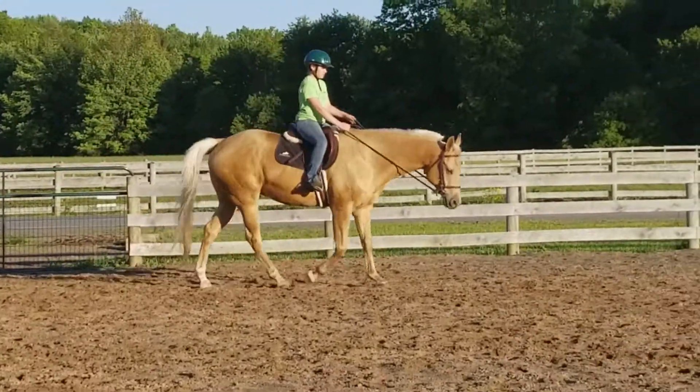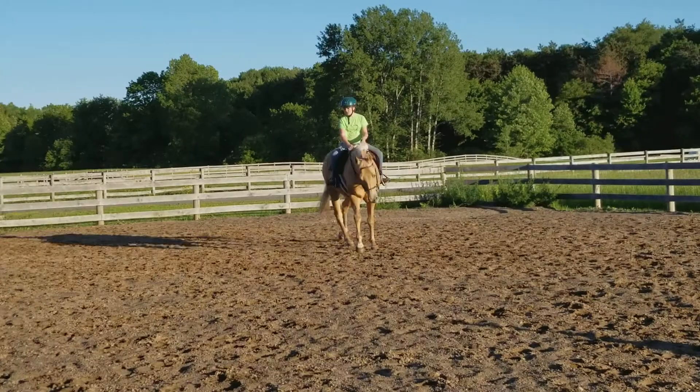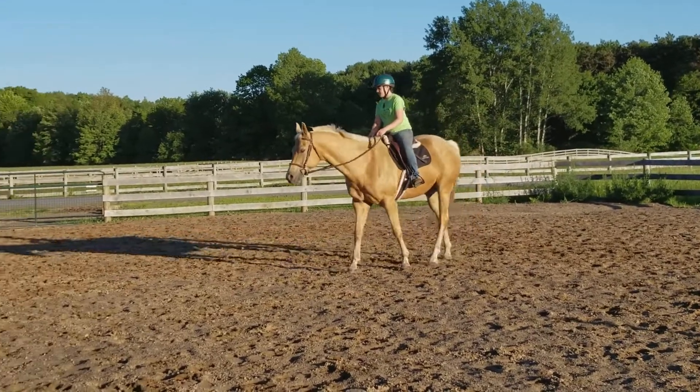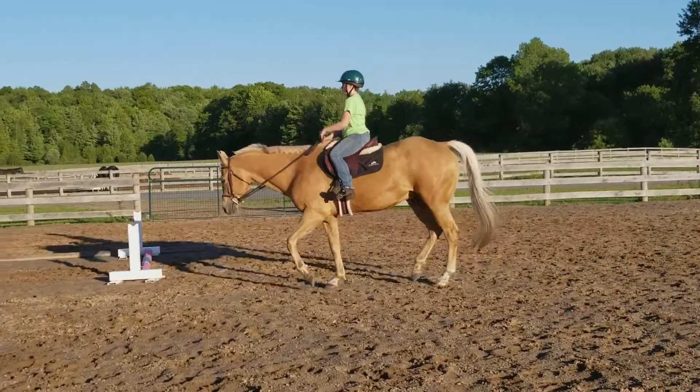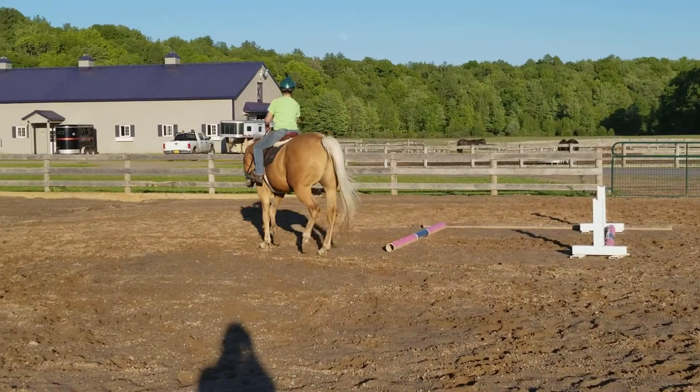Just set your jog. If it gets going too fast, say easy trot. Big circle. Alright, there's good. He's jogging — don't tell him easy trot, or he'll break.